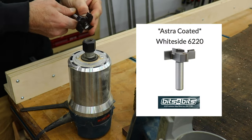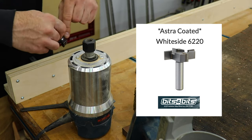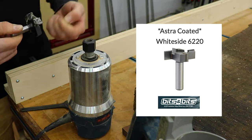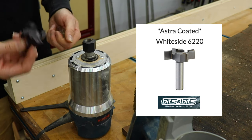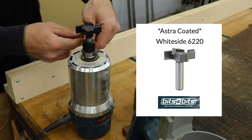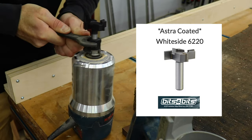I've teamed up with Bits and Bits Company this year and they sent me this 2 inch surfacing bit. This thing is a beast and I wanted to test it out on this old Claro slab. It has their astro coating on it so it will last 2 to 3 times longer. If you guys are interested in this bit or anything else offered by Bits and Bits Company, I will leave links below — you can also use the code WALKER15 to get 15% off anything on the website. I will also leave links to all the other tools I use in this video in the description below as always.